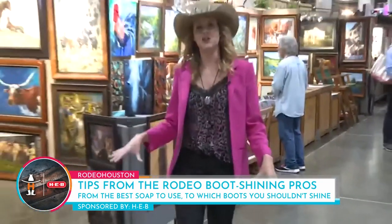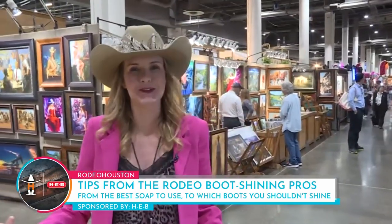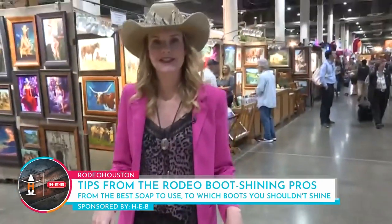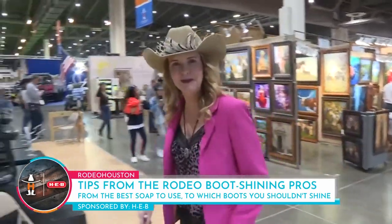One cool thing about rodeo is it's a really good excuse to bust out your boots, and I've pretty much worn a different pair of boots every day. And today it's my pink boots — oh wait a second, I wonder if they can shine my pink boots.